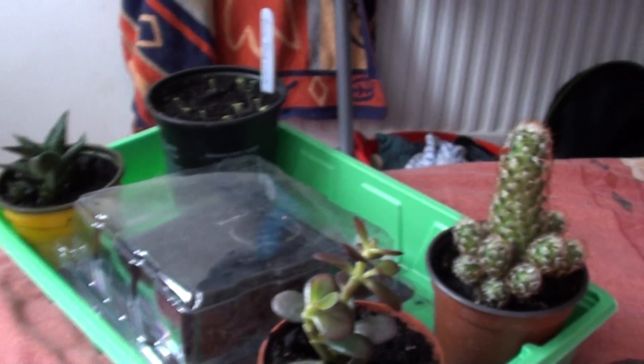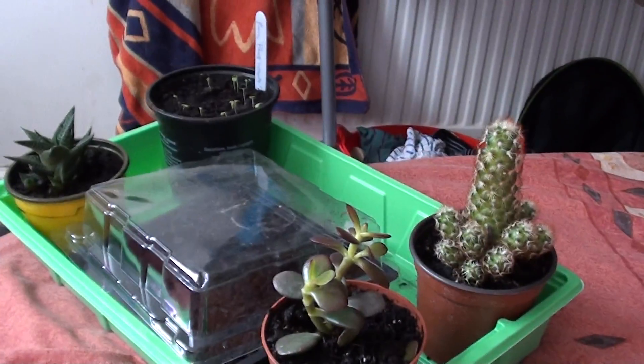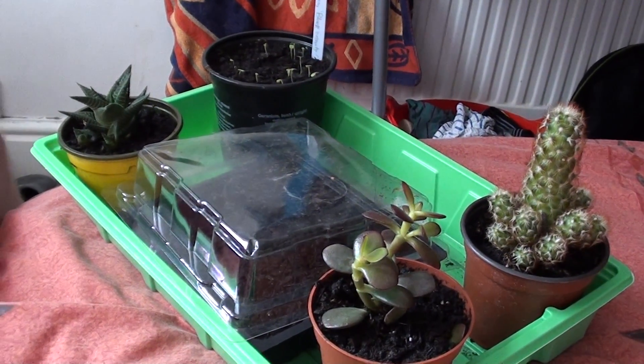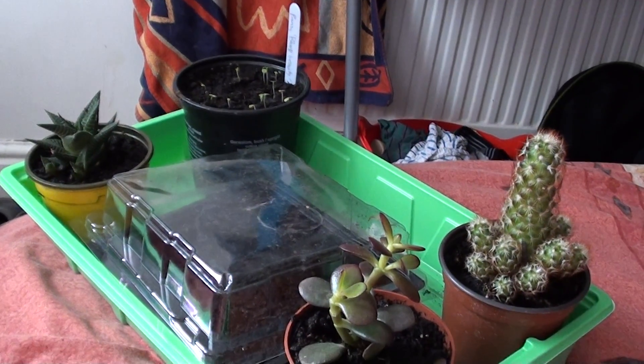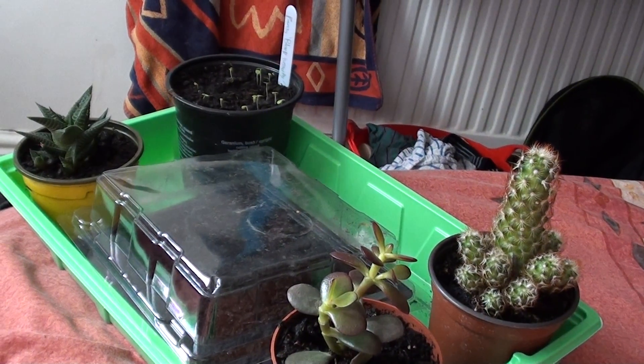This is just the third and final propagation unit I've got in the house. Hopefully you liked it, and I'll do loads more gardening videos in the future. Hopefully you've enjoyed — don't forget to rate, subscribe, and comment.